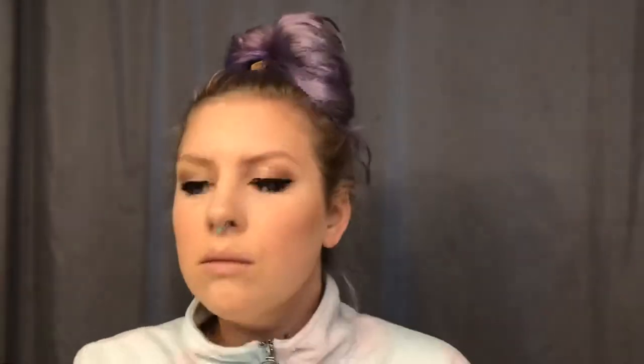Now I'm taking the blush from that palette — literally, that's all you need — and sweeping it up my face. You don't want to put it on your apples; you want it to look like you're glowing even when you're not smiling. Just a little on the tip of my nose for fun. Then back in with the dark purple just to smudge it out a little, since I kind of covered it up when I concealed.